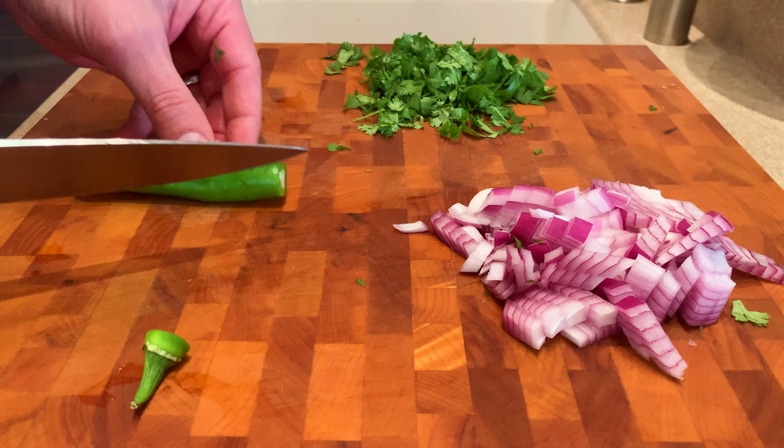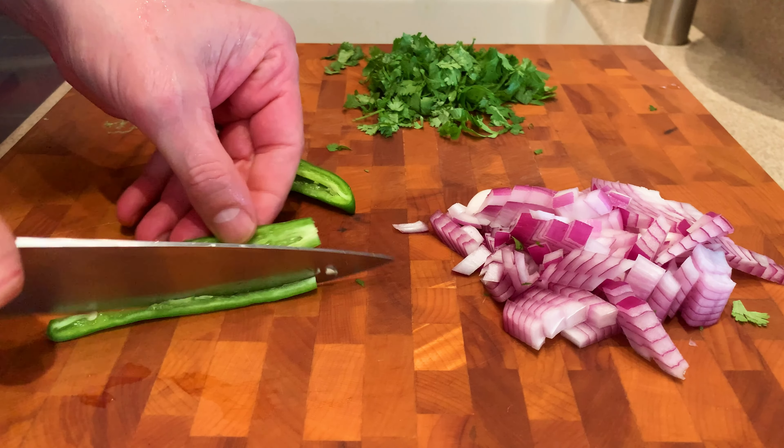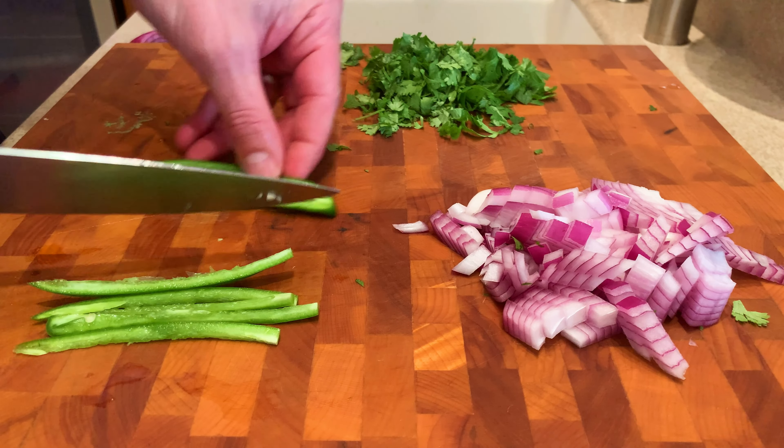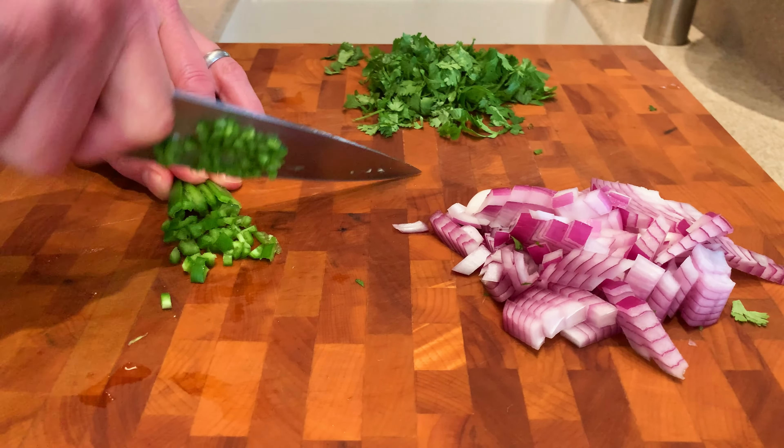And lastly, we're doing a serrano pepper. You want to seed and take the veins out of there. With this pepper, you want to finely chop it. I cut it into real small strips, lay them all together, and then just really finely chop this.